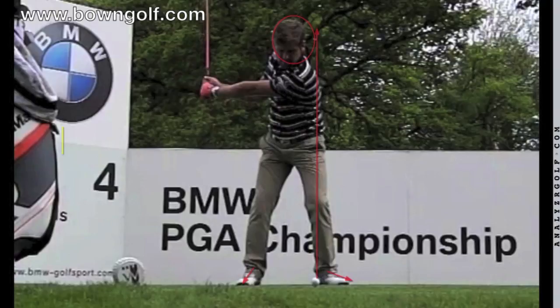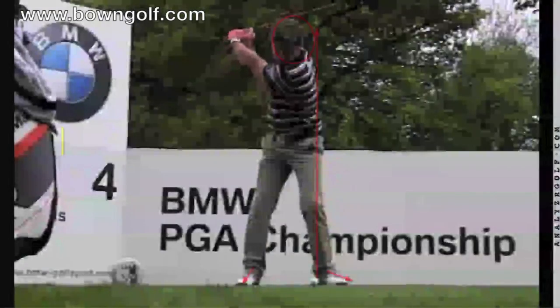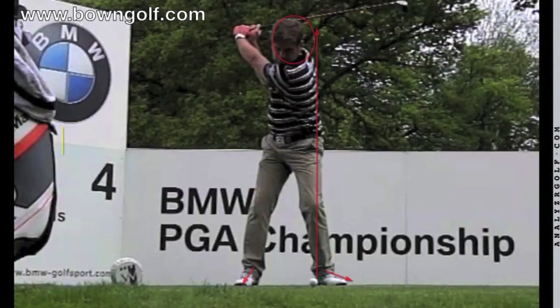As we go up to P4 — the top of the backswing — you can see how he's remained beautifully centred over the ball. He hasn't swayed off to the right or moved off to the left. So he's got a good shoulder turn, nice extension of his arms, and it looks very much under control. The clubface might, perhaps you'd say, is a little bit closed here, but that is his choice.